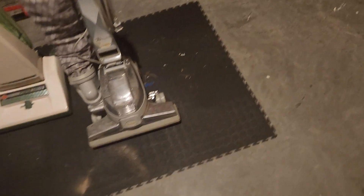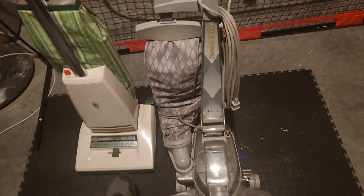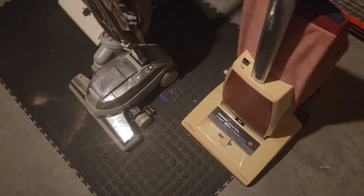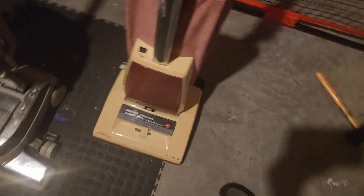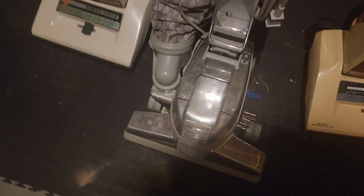Speaking of power — that's kind of a gray area. This Hoover has a 5.1 amp motor. But I can bring up a machine that'll give the Kirby more than a run for its money: my red Hoover PowerDrive. This one has a 7.2 amp motor, and the Kirby has a 7 amp motor, so now they're neck and neck.